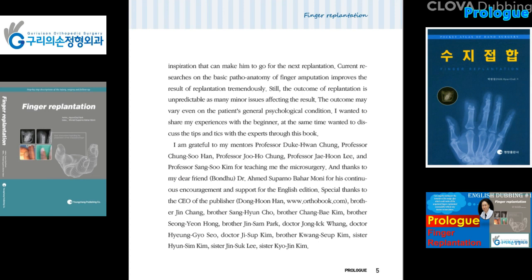Surgeon's perseverance is the only inspiration that can make him go for the next replantation. Current research on the basic pathoanatomy of finger amputation improves the result of replantation tremendously. Still, the outcome of replantation is unpredictable as many minor issues affect the result. The outcome may vary even with the patient's general psychological condition. I wanted to share my experiences with beginners, and at the same time discuss tips and tricks with experts through this book.